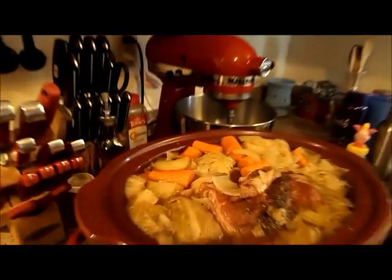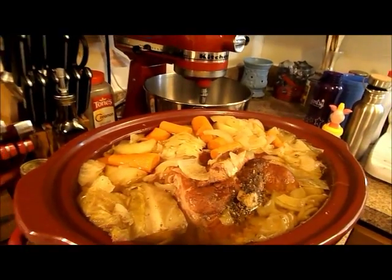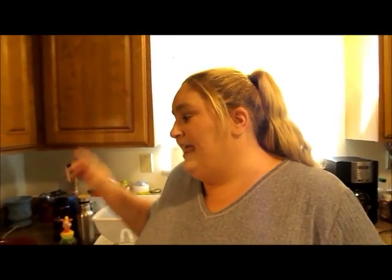Hi everybody. So we're back with the second part of the New England boiled dinner. Now, this takes a long time in a slow cooker — this took probably about eight and a half to nine hours. So if you have the time for it, if you're going to work or whatever, you can throw all these ingredients into the slow cooker. As you can see, I had to add a lot more water.